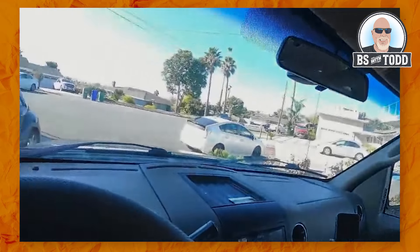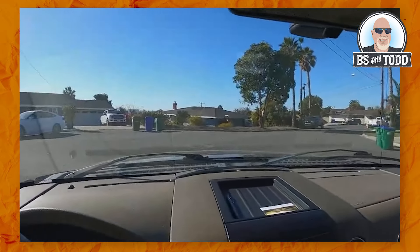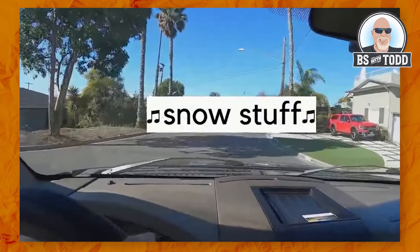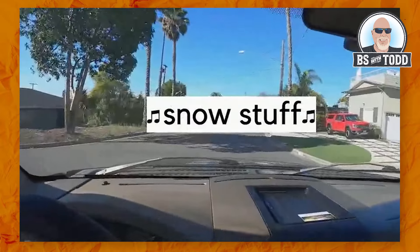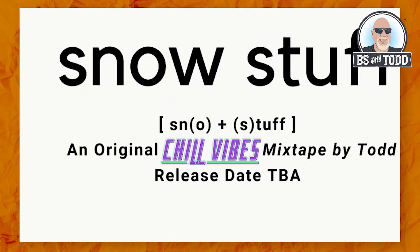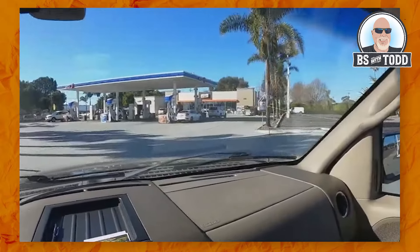Let's get on the road and find a spot to put these labels to the test. It's a beautiful day in Southern California. Hopefully we don't have to go too far. Oh, look there — a car wash! Let's try it right over there.